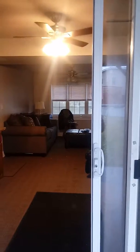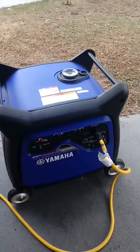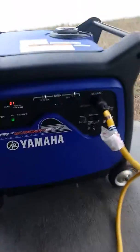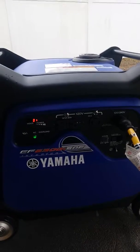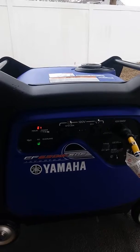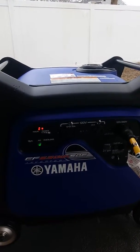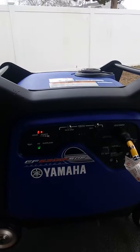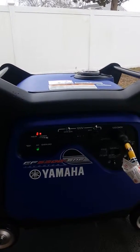And voila! Right now I'm just running a few lights, the fridge, and whatever else is normally on during the day. The power bar isn't even lighting up.